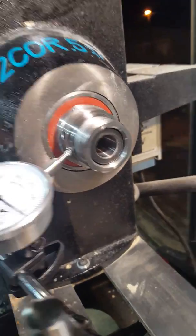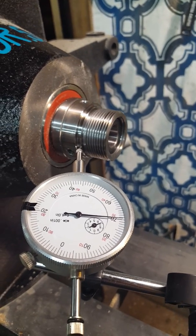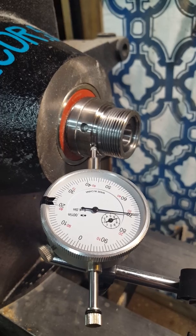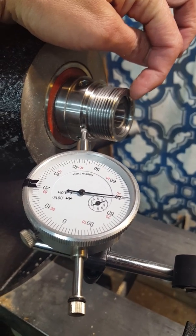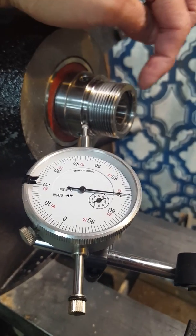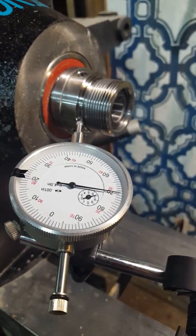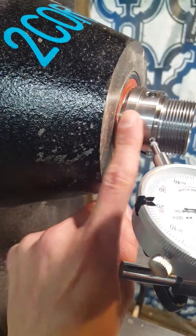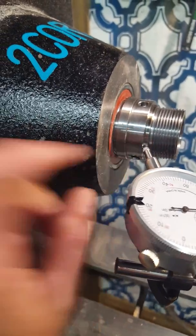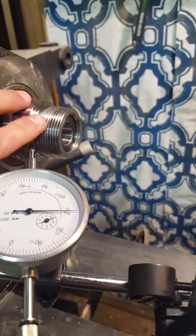I put my dial indicator on my spindle — there's no runout there, nothing to write home about, just a hair fraction. Then I put the dial indicator on the adapter, which I got from Woodcraft — the chuck came from Amazon — and there's no runout on the adapter either. I also put the indicator inside the spindle and there's no runout there as well.